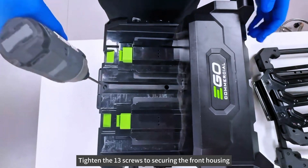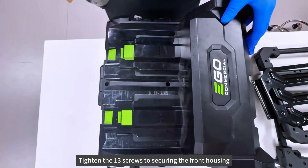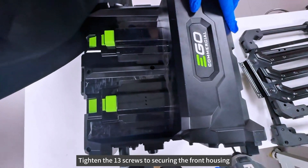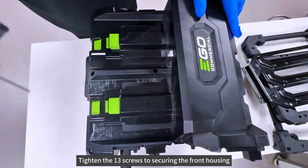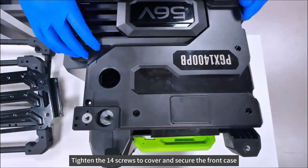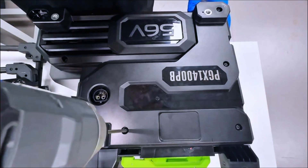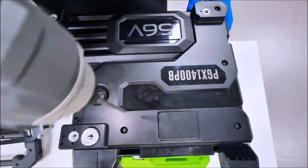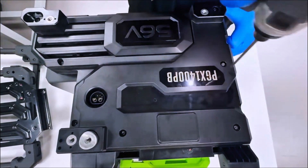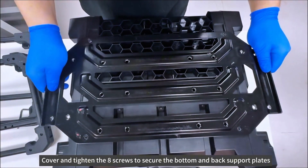Tighten the 13 screws to secure the front housing. Tighten the 14 screws to cover and secure the front case. Cover and tighten the 8 screws to secure the bottom and back support plates.